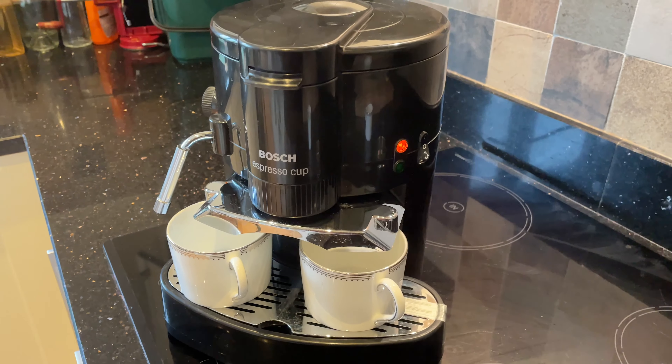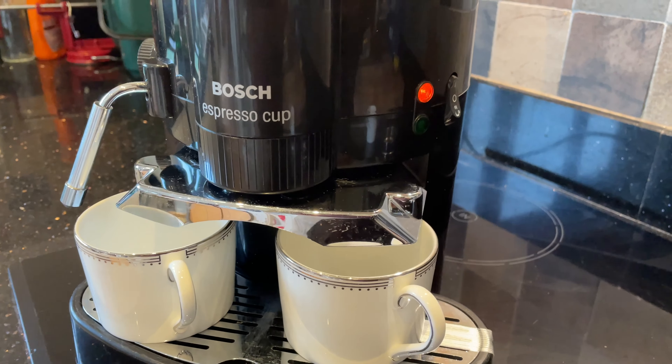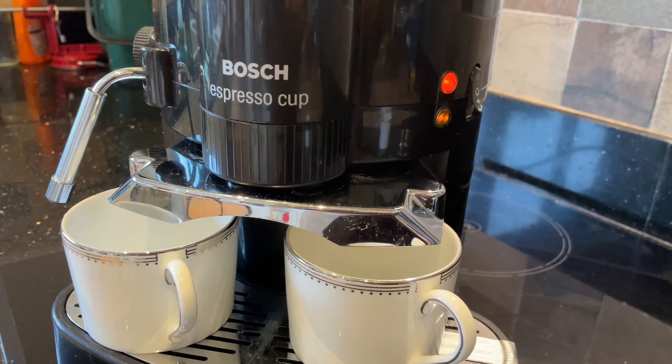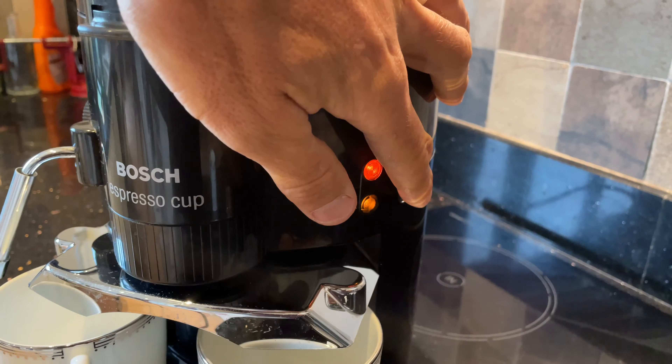Just waiting for the light to flip. You can hear it bubbling furiously so it must be getting close. There goes the switch — let's try this.